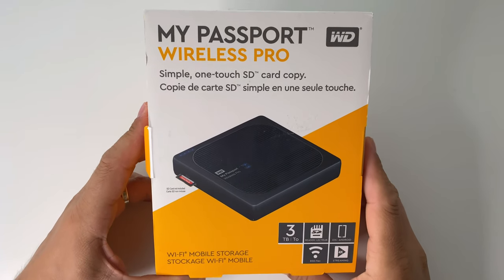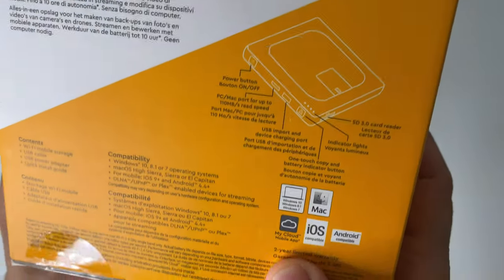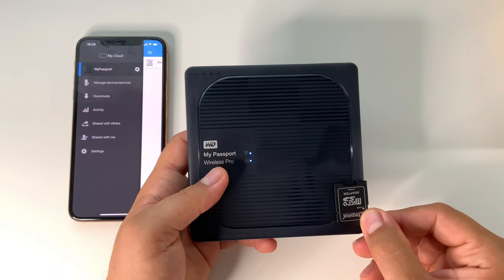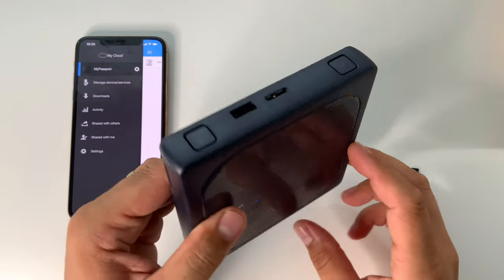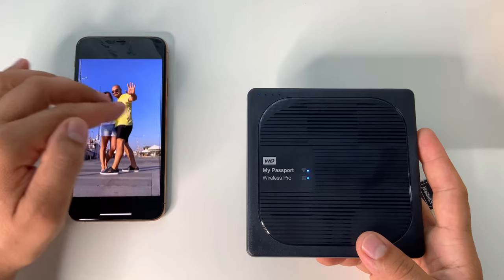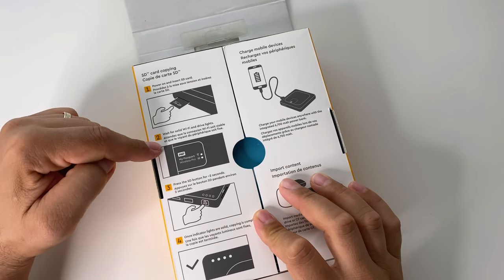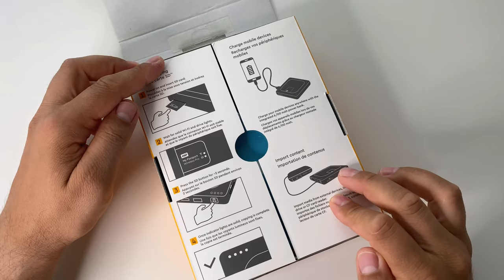The My Passport Wireless Pro from Western Digital is more than a wireless hard drive — it's a portable drive with Wi-Fi connectivity, an SD card reader where you can connect an SD card, view it, and copy it. You can also connect memory sticks, other hard drives, and more. It's fantastic, with an internal battery of up to 10 hours. Let's see what's inside the box and test all the features.